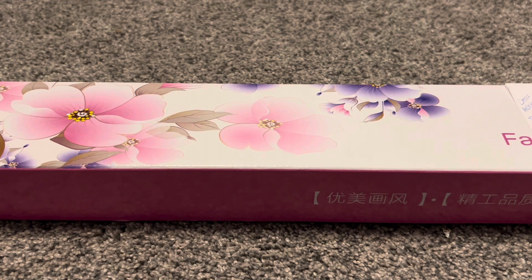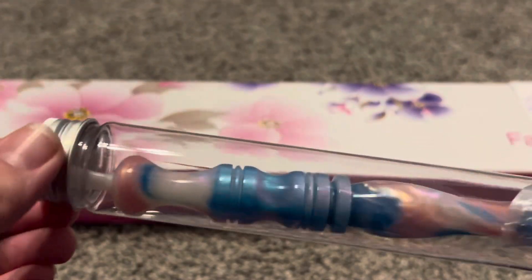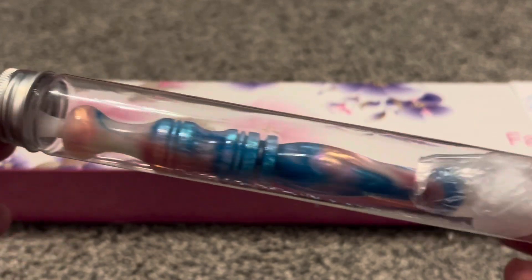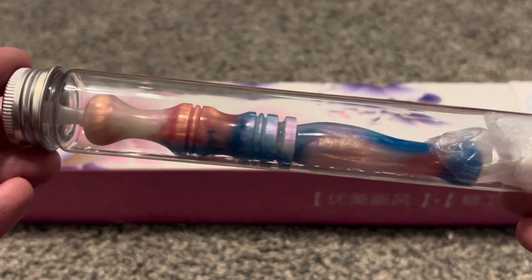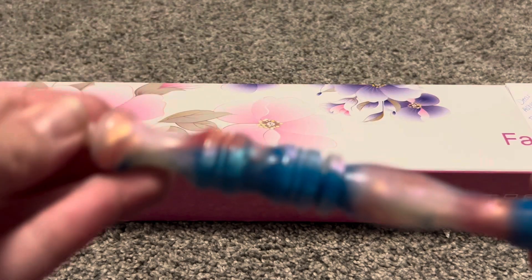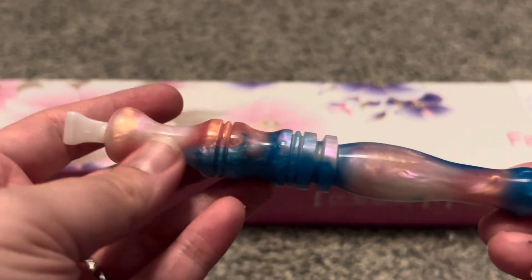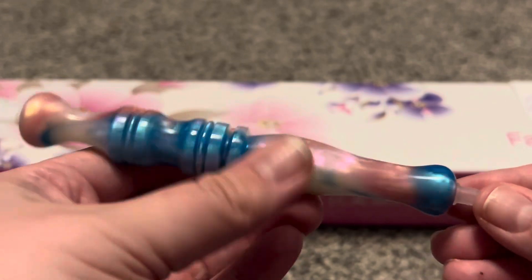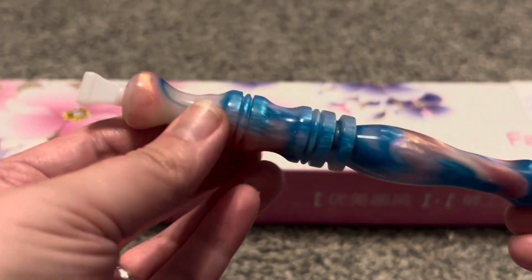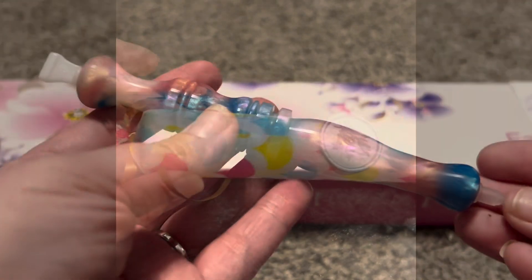I was so excited to see this in my order and so thankful to them for this pen — definitely a diamond painting pen I will treasure for a long time. It came in really beautifully wrapped packaging. It is inside this container and it is a very beautiful pen. I absolutely love the colors and the turning. I really don't have anything like this, so this is a one-of-a-kind pen. Thank you so much to them — I absolutely love it and can't wait to use it.